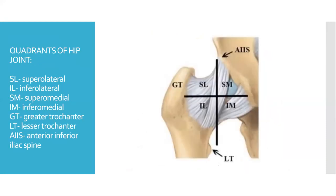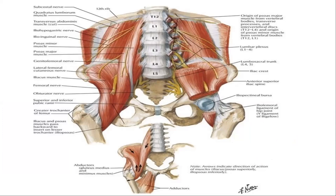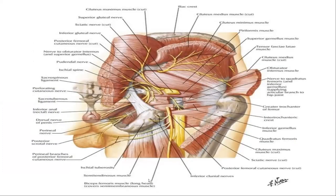For convenience, the hip joint is divided into different quadrants: superolateral, inferolateral, superomedial and inferomedial. GT represents greater trochanter, LT represents lesser trochanter, and AIIS is the anterior inferior iliac spine. The major myotomes to discuss are tensor fascia lata, gluteus maximus, gluteus medius, minimus, and external rotators of the hip joint, involved in hip flexion, extension and external rotation. A picture shows the iliopsoas and adductor muscles.